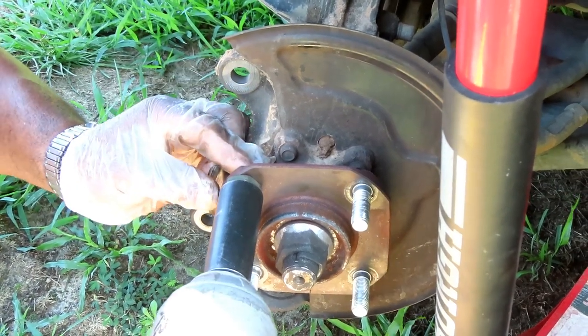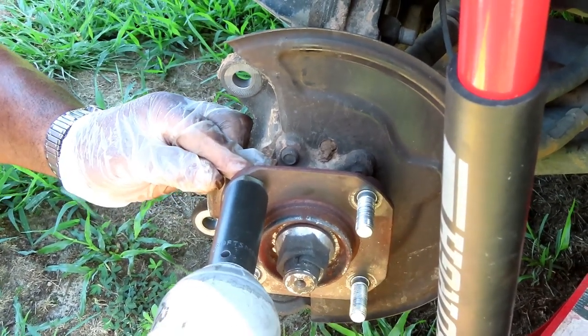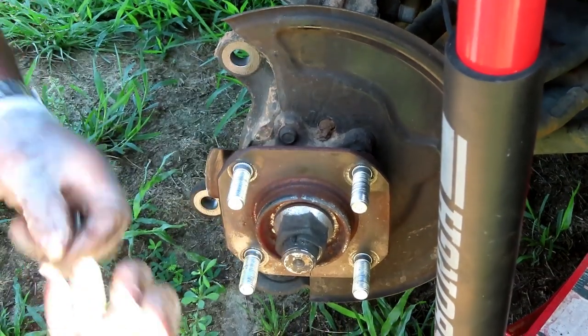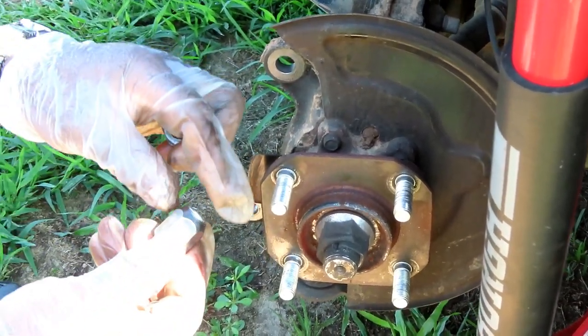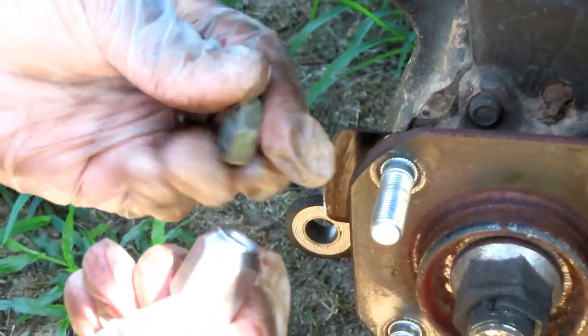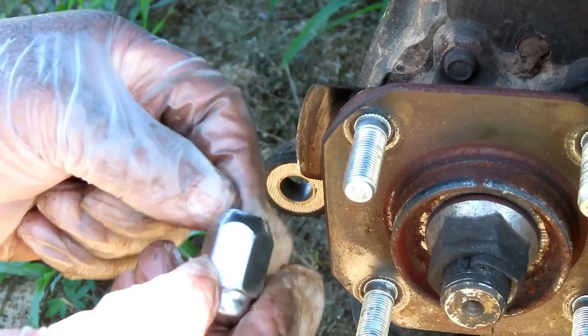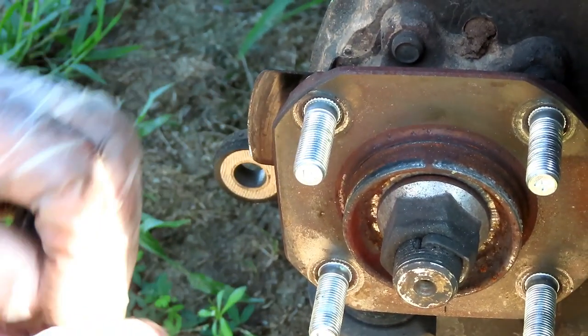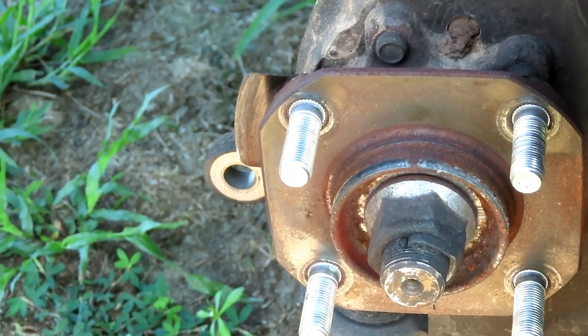Once it's flush with the hub, remove the nut. You can see a little bit of metal shaving there — that's from the knurls going into the hub. You don't want to bring it past flush because you'll damage something. Look how easy that was.